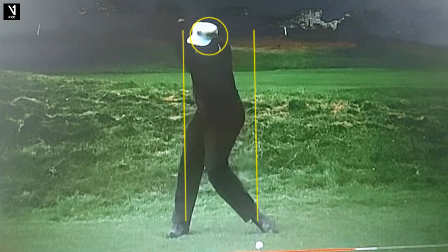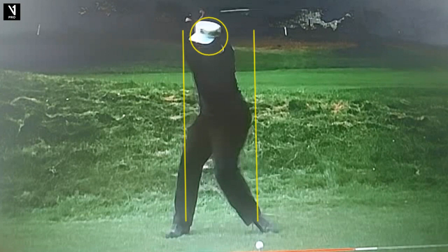What else do you notice as he goes back? Look how still his head is — that was a hallmark of Nicklaus. Jack Grout was his teacher, and that was a hallmark of Jack Grout's teaching. What he used to do when Nicklaus was a kid — he used to grab his hair and say, 'Keep your head still and swing.' And so Nicklaus learned to keep his head still. He always thought that was one of the most important things, and I'd have to agree. I saw him do a clinic once teaching some juniors, and he said, 'Guys, if you can't keep your head still in the golf swing, it doesn't matter what else you do — you're not going to hit the ball right.' He was adamant about that.